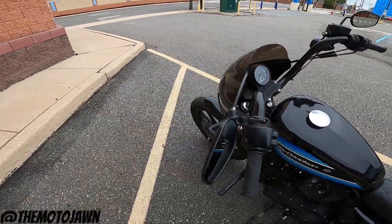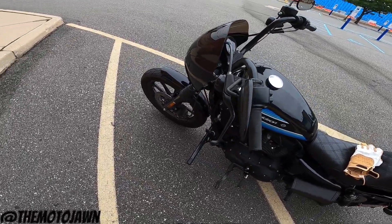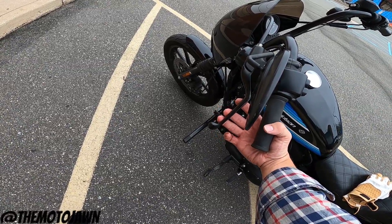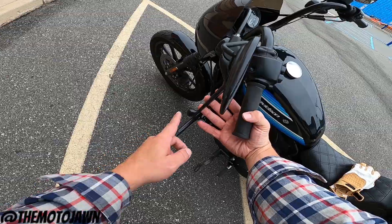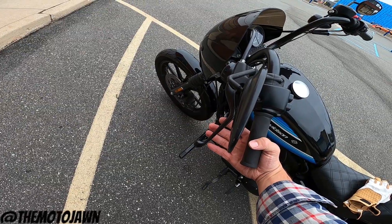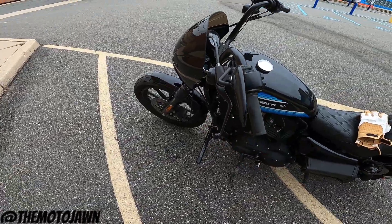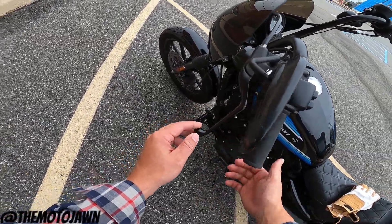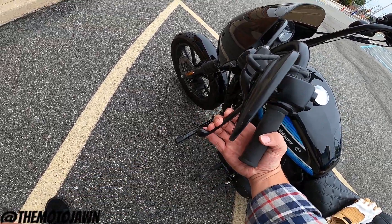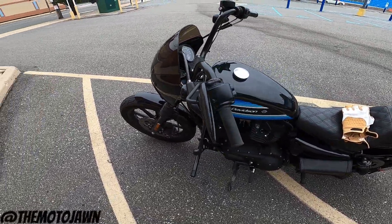So I wanted to pull over real quick and show you what happened. The clutch was super loose — I was putting maybe this much pressure on it and it was pulling all the way into the handle, into the grip. You can see it's adjusted and fixed now, at least I think so. It takes a little bit more pressure to pull it in. But when this happened and we had pulled over, I'm looking at this thing and it's almost dangling right here. There was literally no pressure to pull it in and I wasn't getting any feedback while riding, which caused those shifting problems.